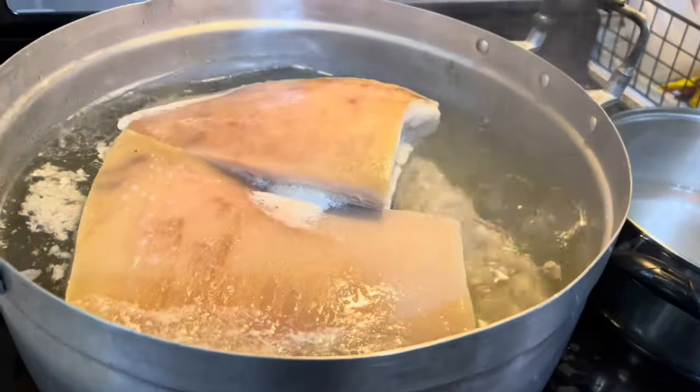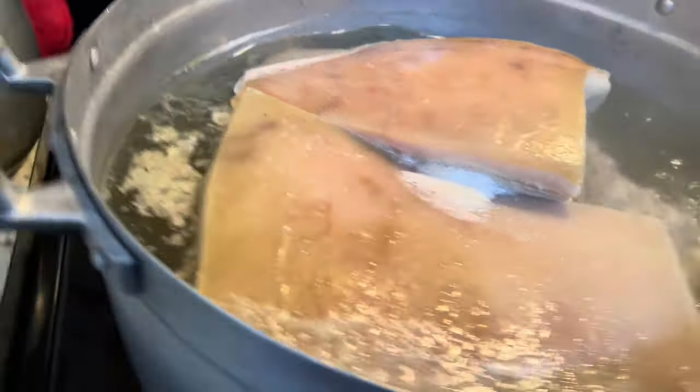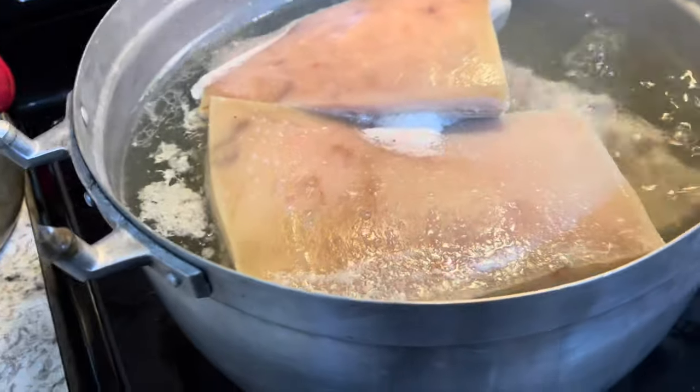What's going on everybody? Today I'm gonna be making crunchy pork belly.